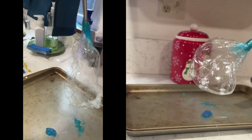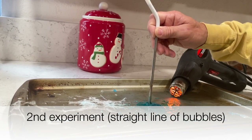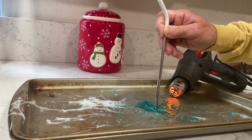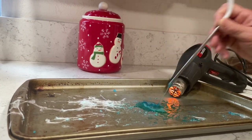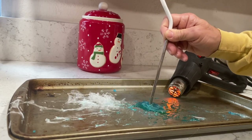It took me a very long time. I had to turn the heat gun back on because once the candy starts to harden up a little bit it doesn't want to go. But once I got it heated up again, you can see it starts going pretty quickly.